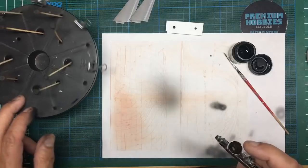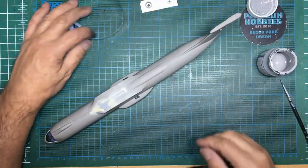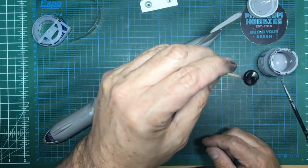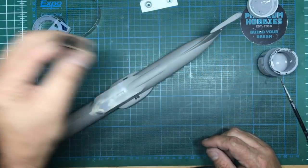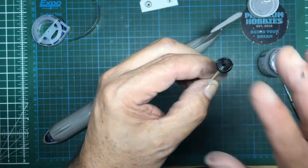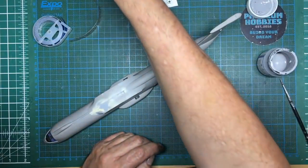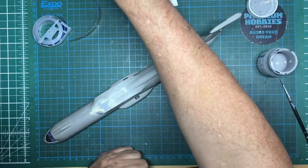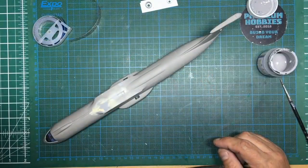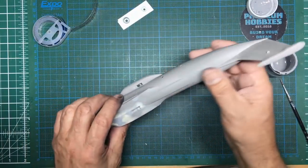I've done the engine intakes now in Mr. Hobby Gunze Color GX2, which is a very high-gloss black — it's a great base for metal colors. We'll let that go off for a day or two and then see how it looks with some metal color on it. I've also gone around the undercarriage legs where they're going to be chrome, and the tires are glossed on the outside edges to make them more resilient when I use the painting jig.